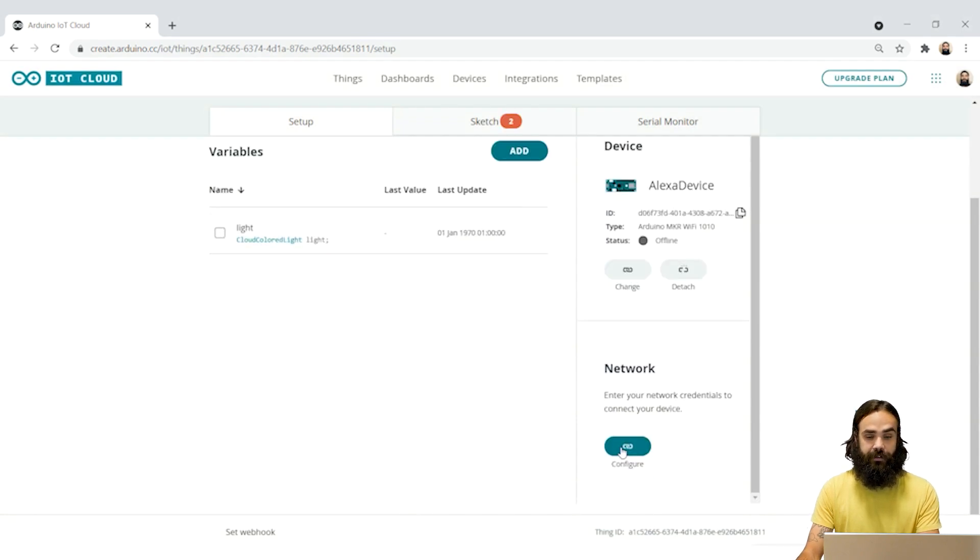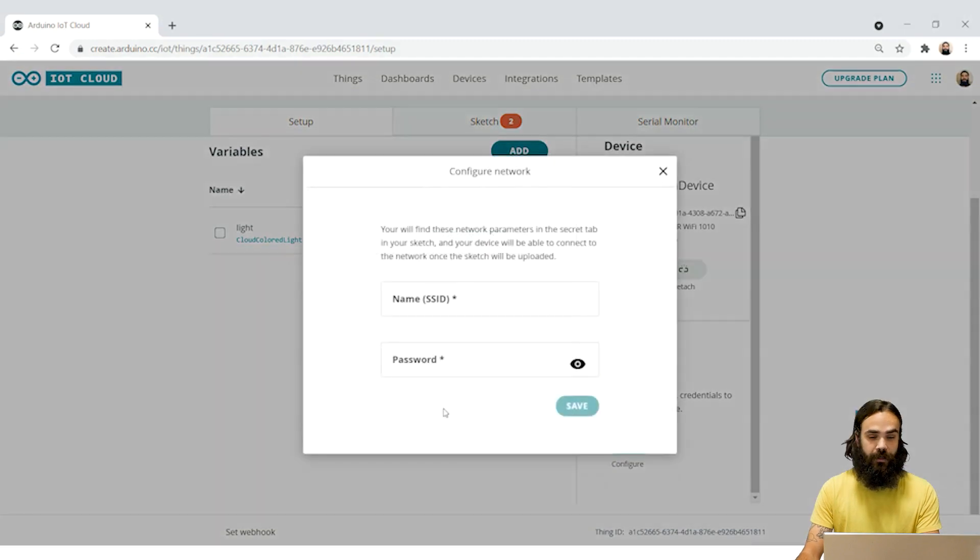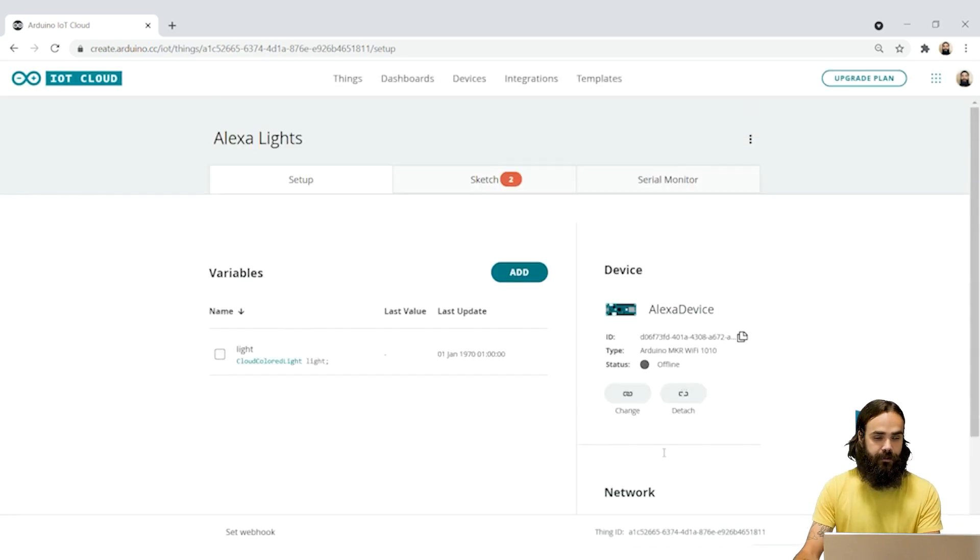As soon as you add this you can also add the network credentials. We're going to add the network name and then the network password, and I'm going to click on save. And that's it in terms of setup, so now we're just going to move on to the code part.